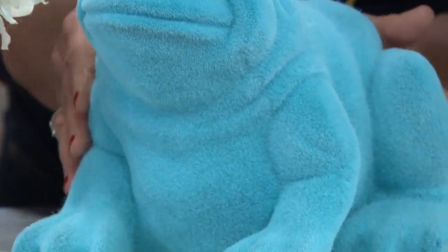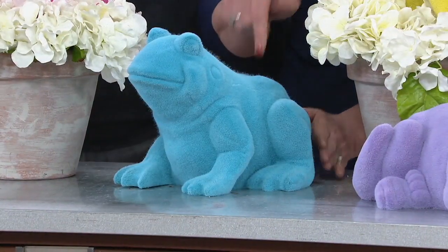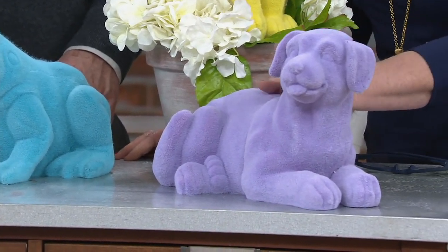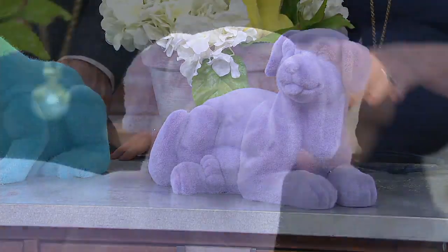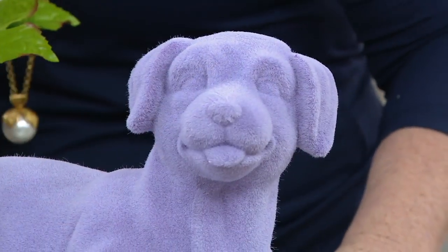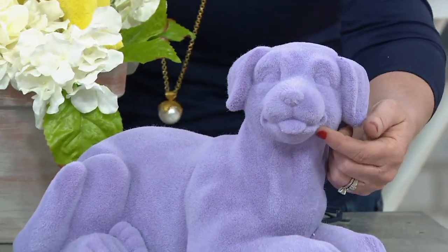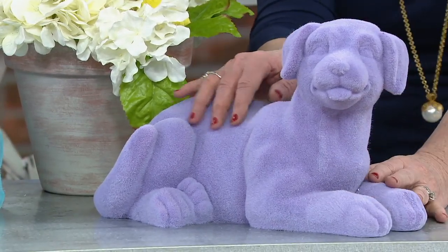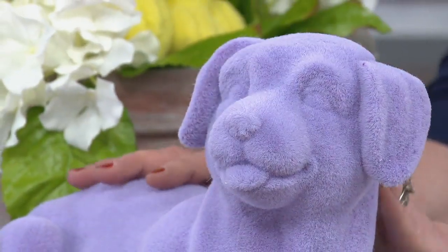The frog is the most limited out of the four animals — he's going to hop on out of here. And then the puppy dog — he's lavender, this is just adorable. With his tongue sticking out, you're going to see all the detail on his body because we did this in that faux velour that you just want to touch.